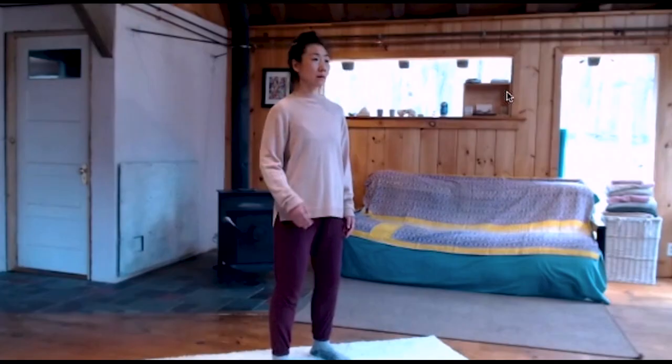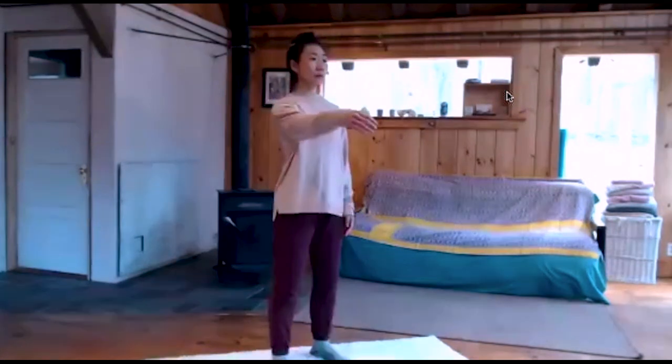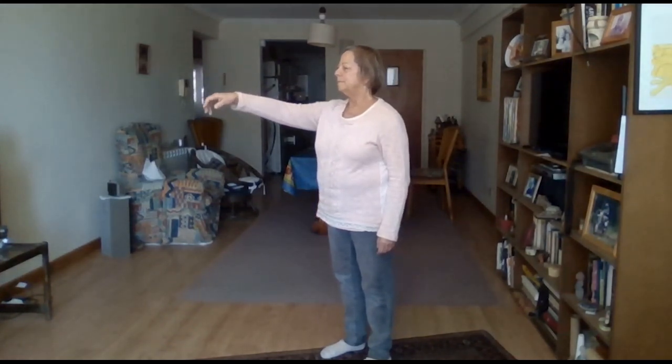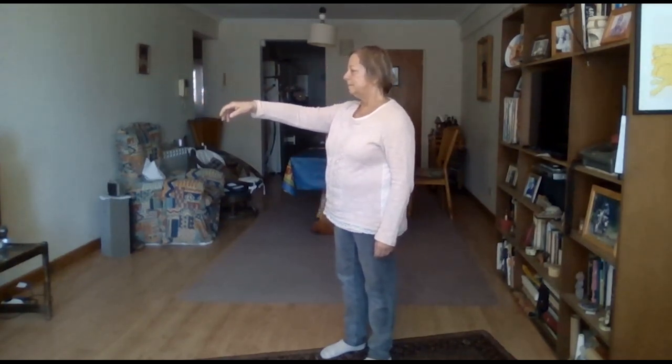Bring your right arm in front of yourself and relax your wrists so that your fingers are dangling downward, and very slowly just reach forward a little bit. This is how much you reach forward easily.